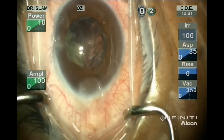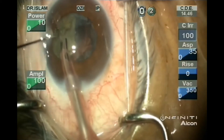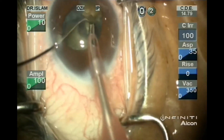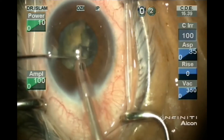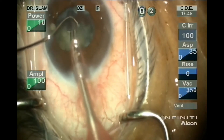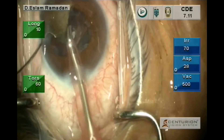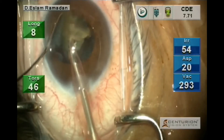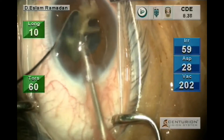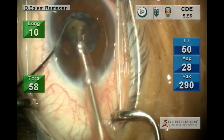Filling the bag with viscoelastic. We are using methylcellulose for the whole procedure and only Healon for the implantation. Now completing the last piece with the Centurion. As you can see the anterior chamber is stable. Capsular bag is stable.